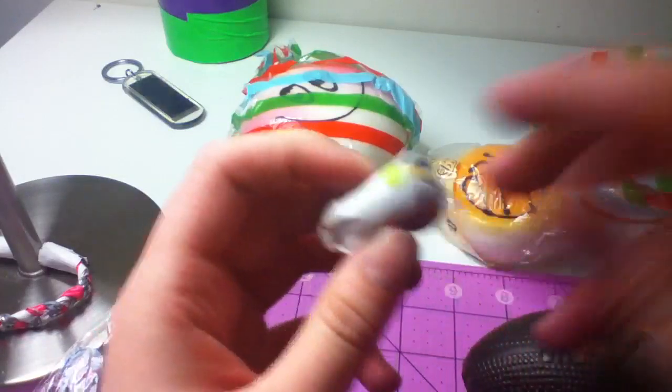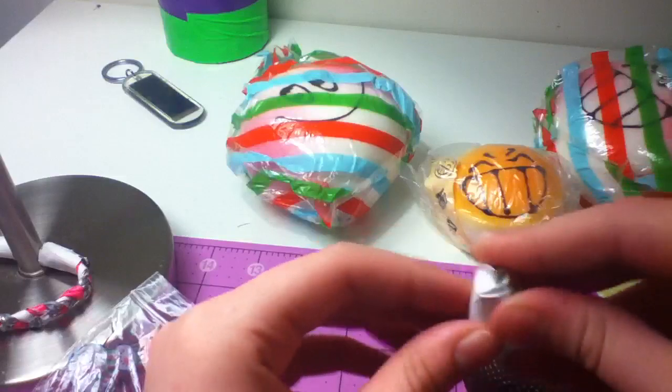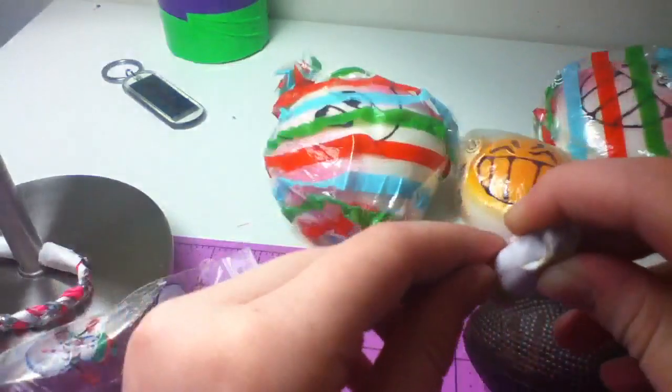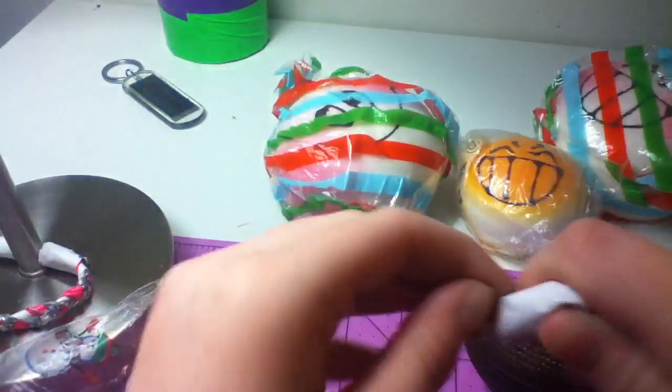Thank you so much for the extras, thank you so much for selling to me, cause I'm so excited — like, these are so squishy. I will open those in a second, guys. Hey, I still can't get this open. I don't know what it is, so I don't want to cut it.